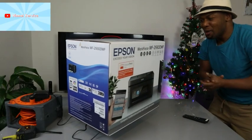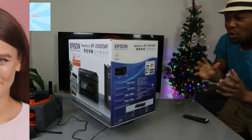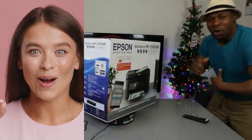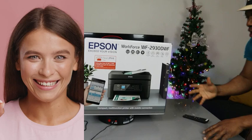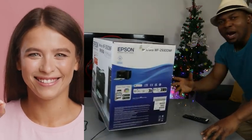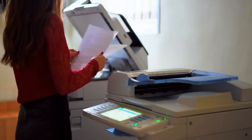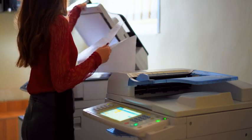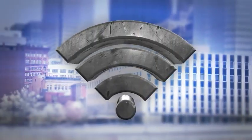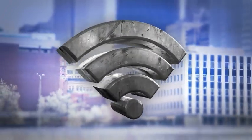We got this printer — this is the Epson Workforce WF-2930W. This printer is a multi-functional printer, four-in-one: you can print, copy, scan, and fax. This printer can connect to a Wi-Fi network, Wi-Fi Direct, and via USB cable connection.